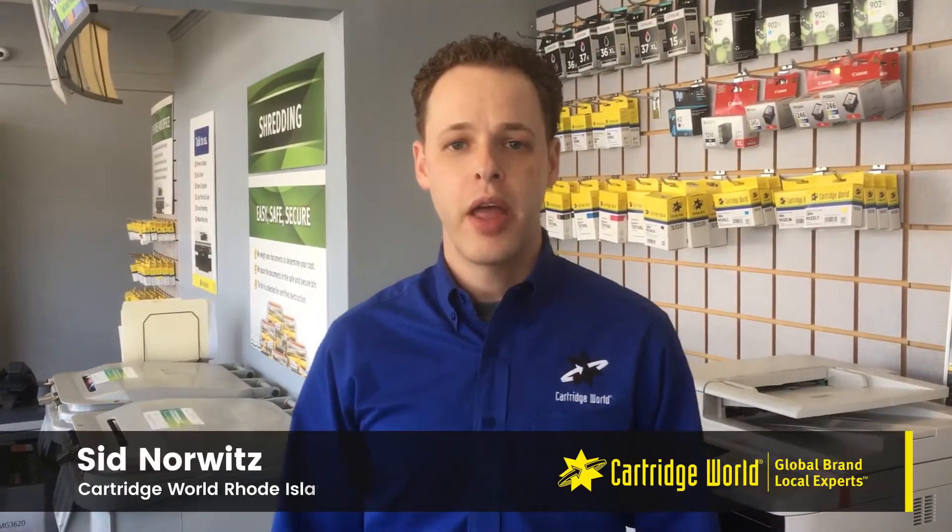Hi, I'm Sid from Cartier World Rhode Island. Today we're going to show you how to print off supply status pages on multiple different printers and what to look for on the actual page itself.